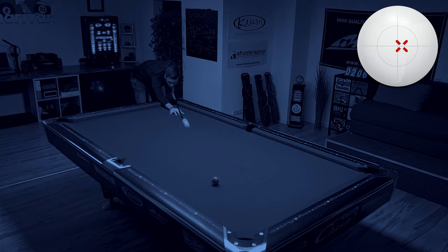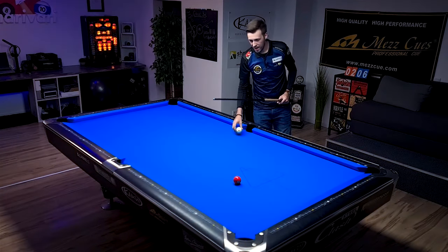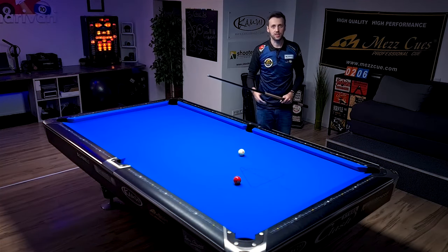Today I'm going to show you a really clever way to actually find the true center of the cue ball, and also two really nice exercises to do that.